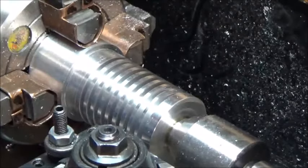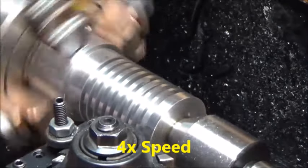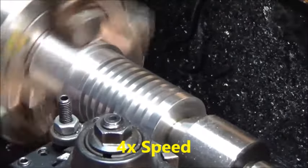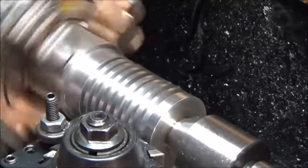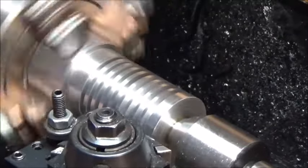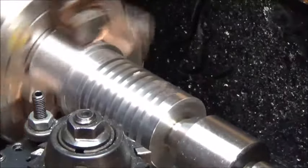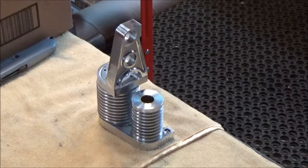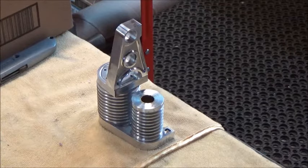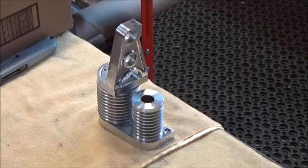We're going to move the micrometer dial another 200 thousandths. There she be — it actually came out pretty good. Obviously we have a lot of polish work to do on these things and we want this thing to look pretty beautiful when it gets done. Let me go over to the bench and show you what we got.